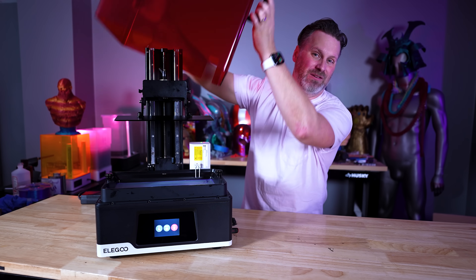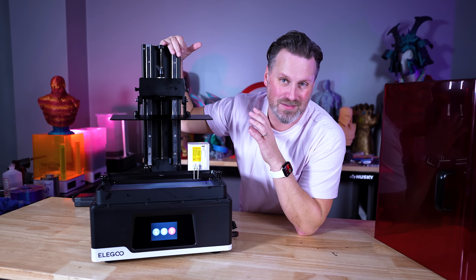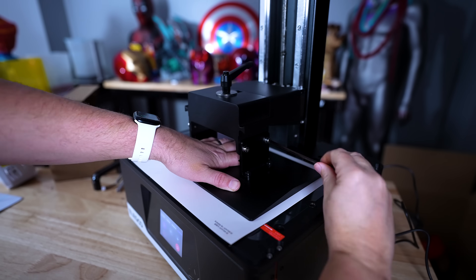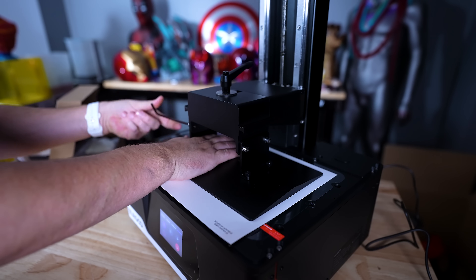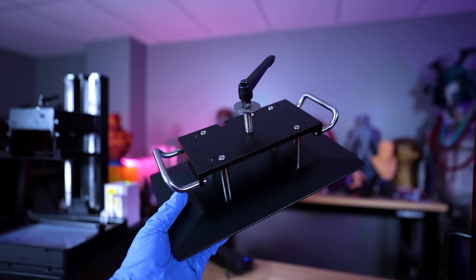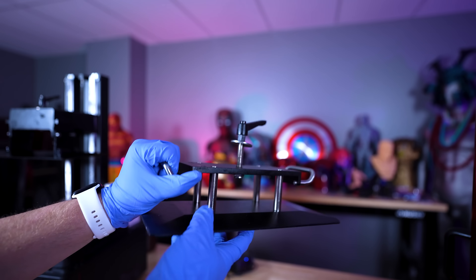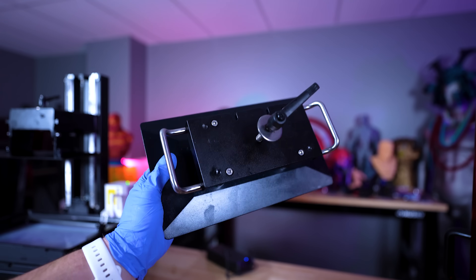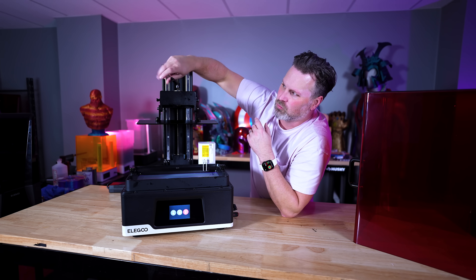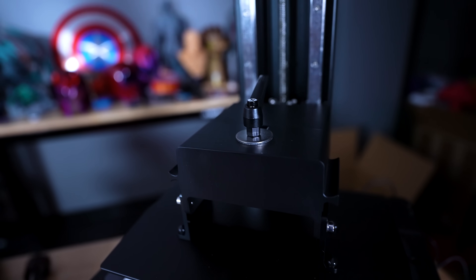If we lift the lid off and take a look inside, there are also some differences between the build plate and the VAT of the two printers. The new build plate has a four-bolt leveling system, versus the original Jupiter which I believe was pre-leveled. To me it's a little bit easier to level with the four-point system here, and it's very similar to all of the other new Elegoo 3D printers. It still has the locking mechanism to lock and tighten it in place.